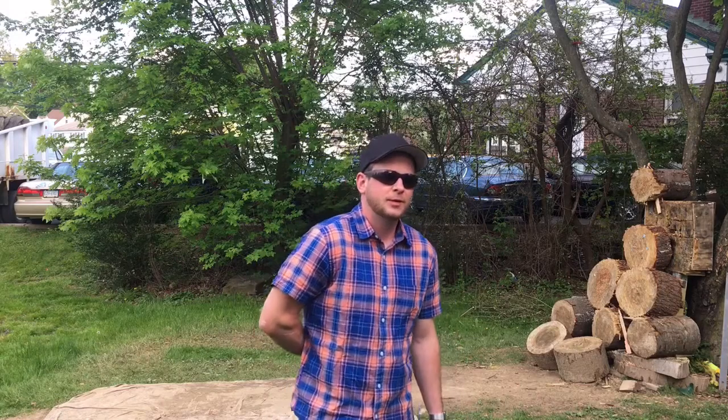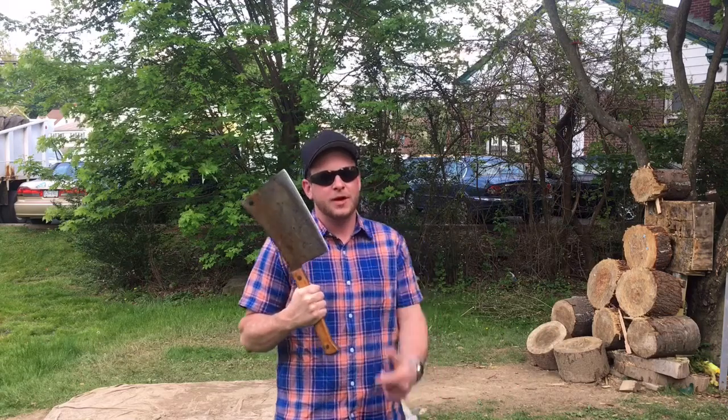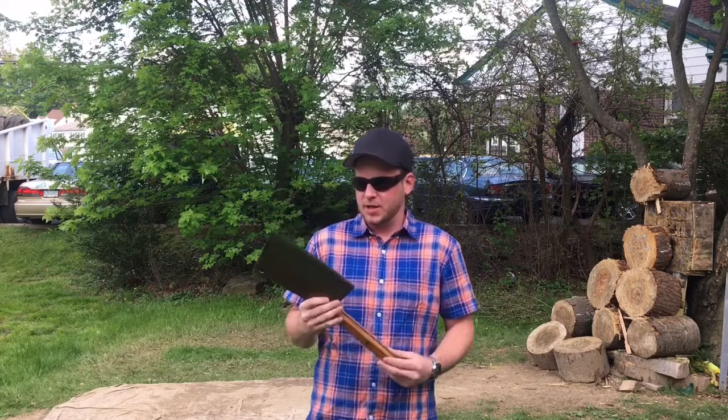What's up guys? Look what I got in the mail today, from my good friend Upbeat Vintage. He's got lots of vintage meat cleavers.